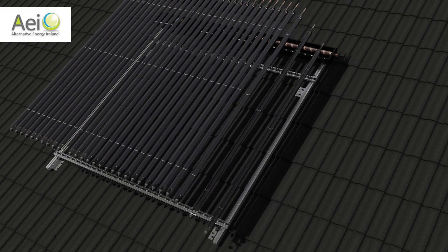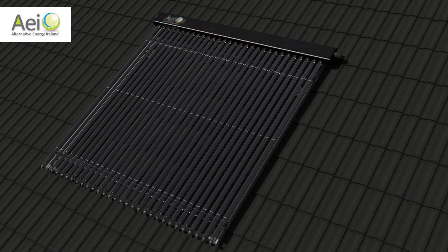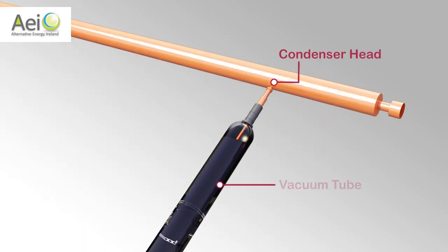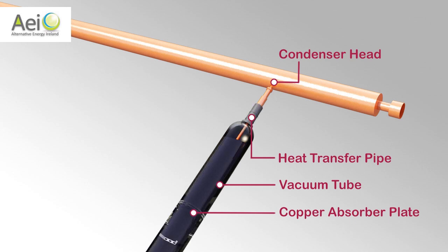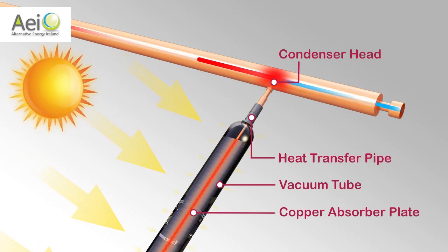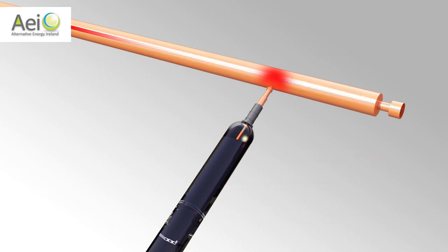Next, we insert the glass tubes — there are thirty in this example. Now this is where the magic happens. Each tube heats by itself and is independent of the other tubes. When daylight strikes our copper absorber, its temperature rises dramatically. The heat naturally rises and gathers at the top in the condenser head. The cool blue-coloured water from the cylinder on the right passes over each hot condenser head.